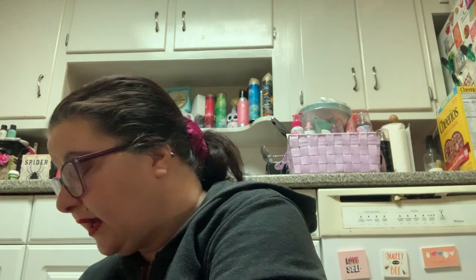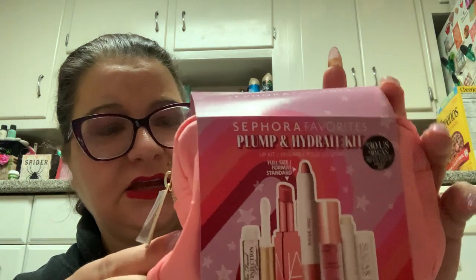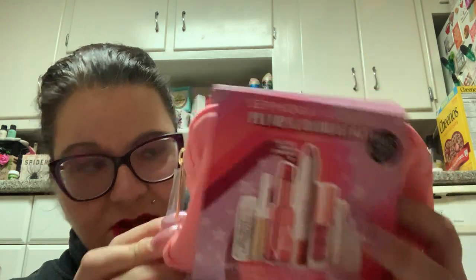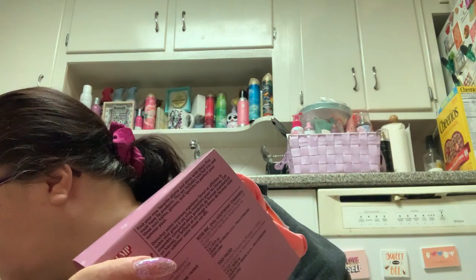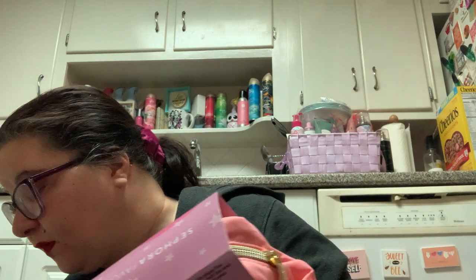Wow, I can just tell the free gifts are itty bitty. The prices are not on here. So the beauty bundle I got is the Sephora Favorites Plump and Hydrate Lip kit, and I got some free stuff. This is nowhere near what I was expecting — this is tiny, so tiny compared to what Ulta gives you. Little, little, little. Way to be stingy, Sephora.